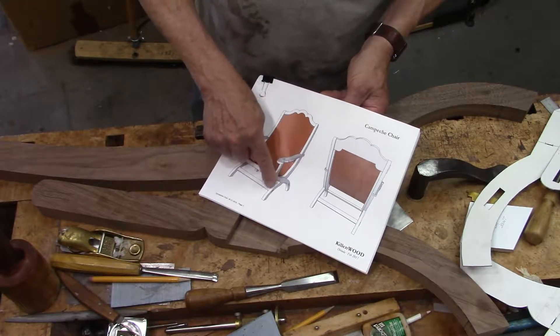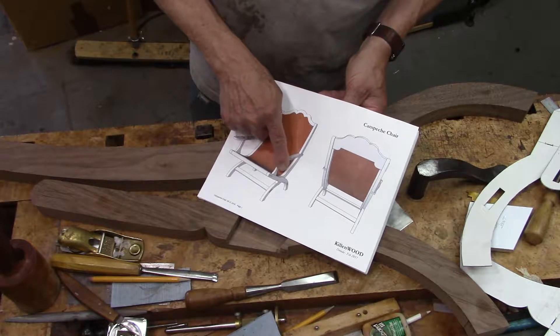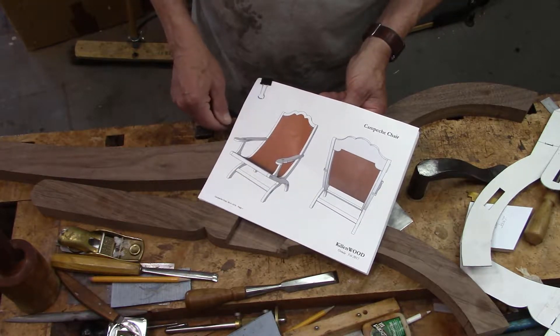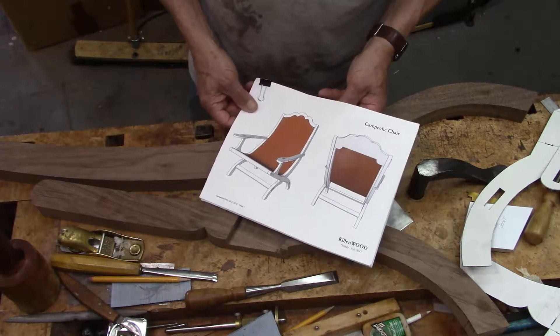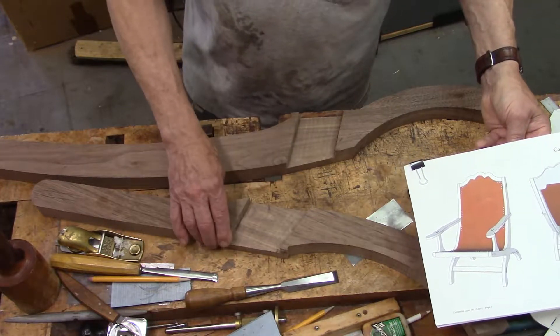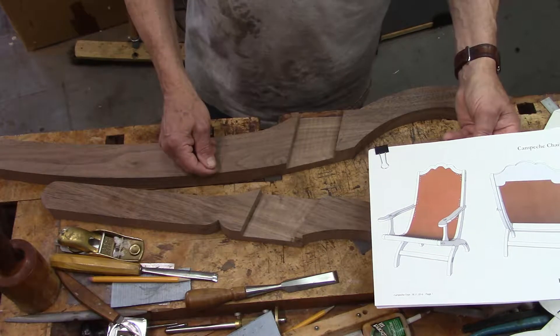These two legs here — or styles — front and back style, have a lap joint in the middle. And that's what I've worked on here: this lap joint that connects these two pieces.